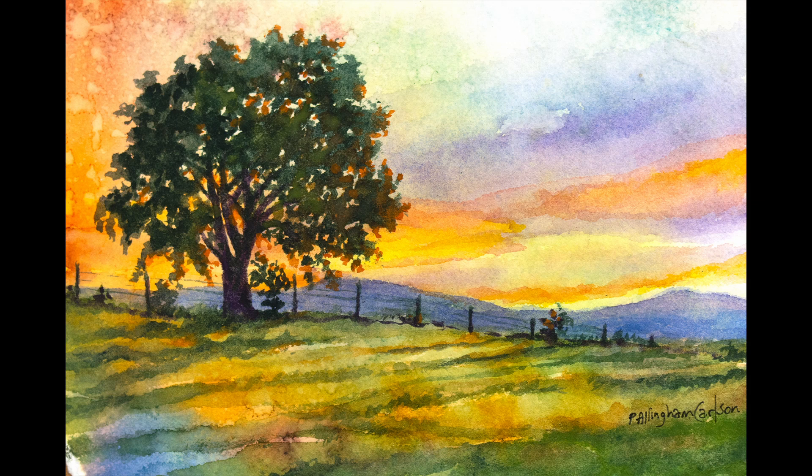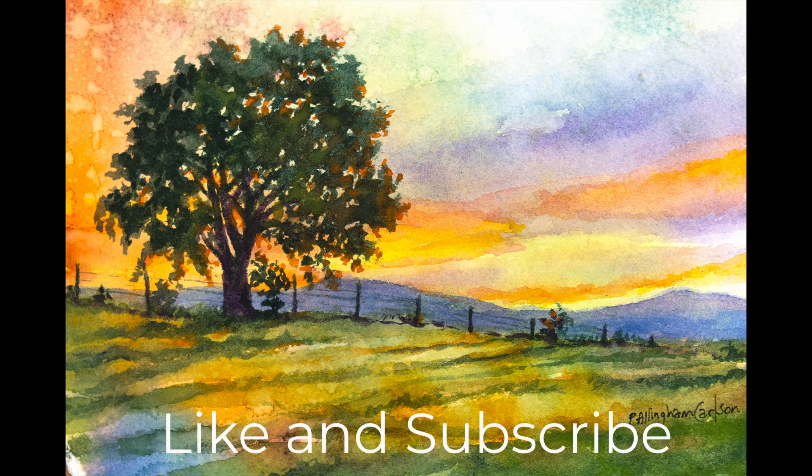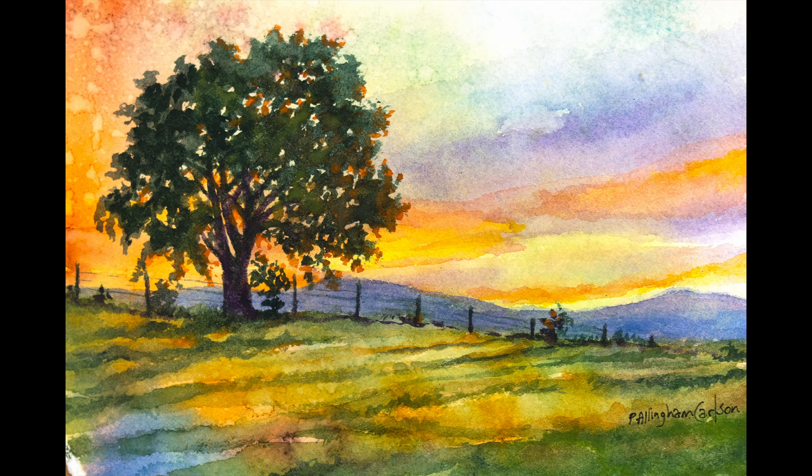When we returned home, I was full of ideas, inspirations, and a lot of photograph images. I hope you'll like it and give it a thumbs up. Now let's paint.